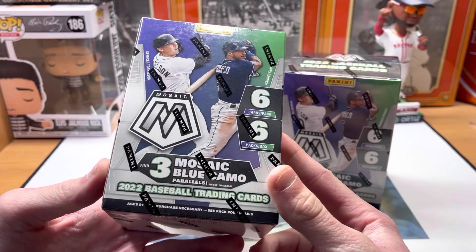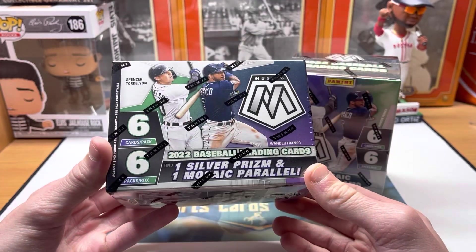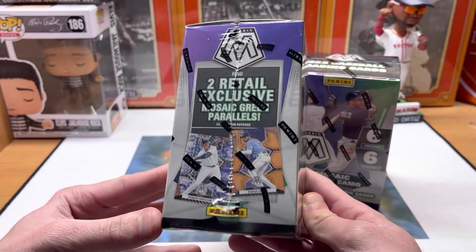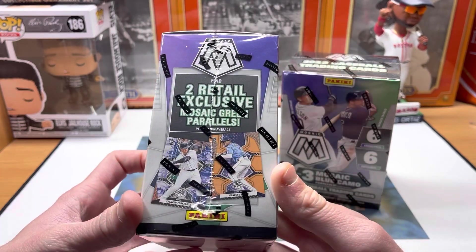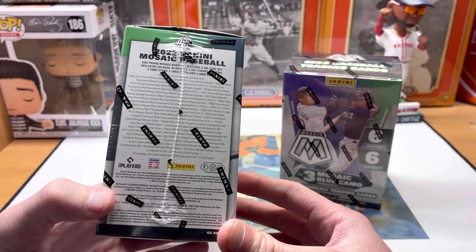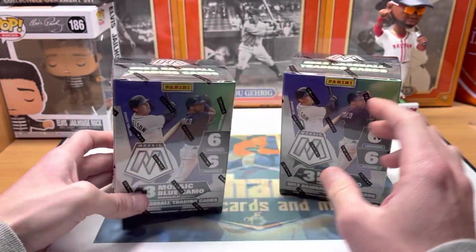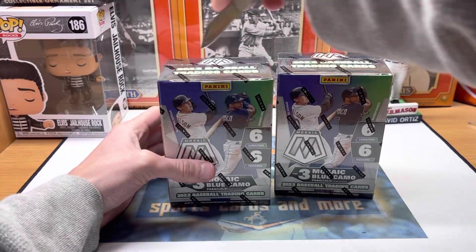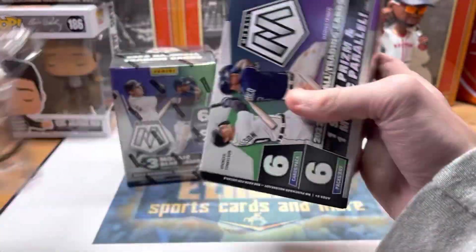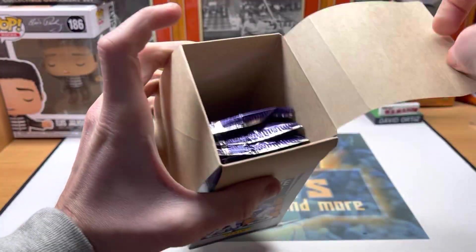Excited to rip these open. You get three blue camo parallels and two green parallels, so a lot of color, plus a silver and a mosaic. Mosaic is always very colorful. I'm excited to see those blue camos — those are always cool. Got a shot at the big rookies like Franco and Torkelson. I think J-Rod and Witt Jr. are in here as well. These blasters are $30 a box, so not getting any cheaper, but we'll see what we get.